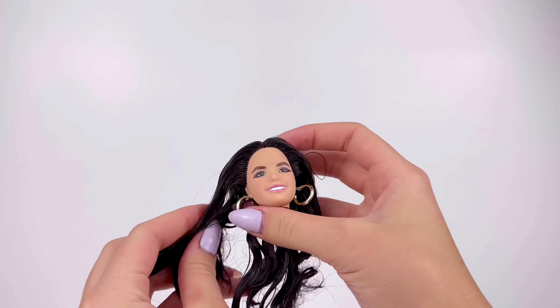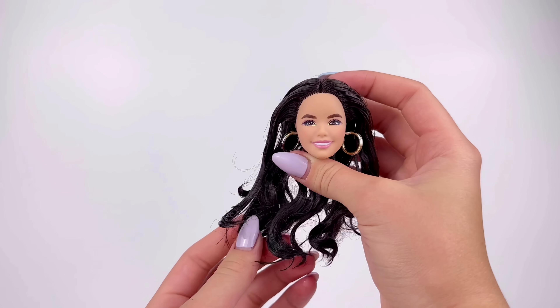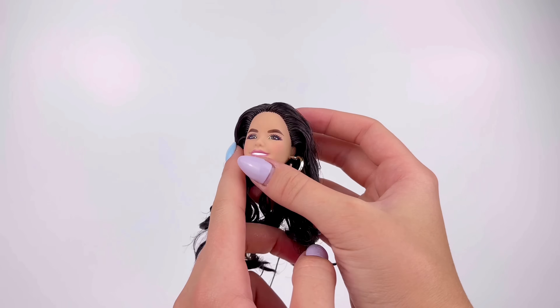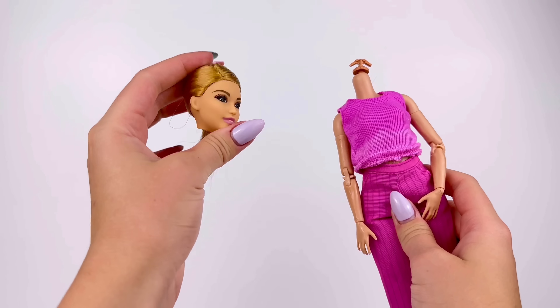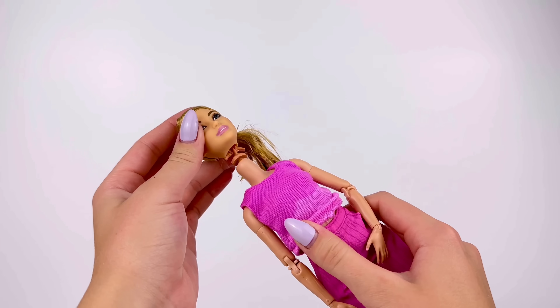Now that Gloria's hair has been straightened out a bit, she's actually such a pretty doll and I really love this face mold. I'm hoping I'll actually get some use out of her later and can do something with her. But for now, we're going to place the new Alex head on the new made-to-move petite body.